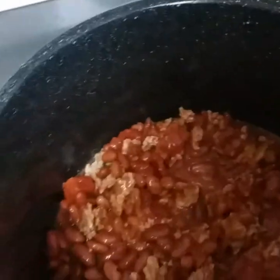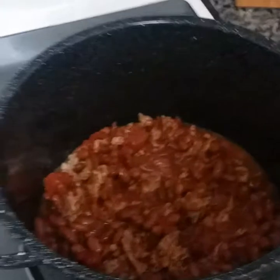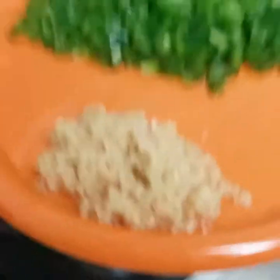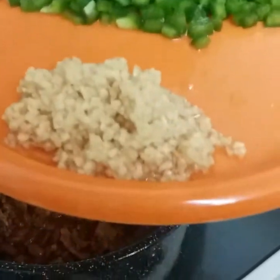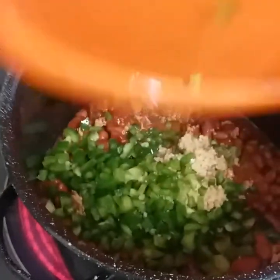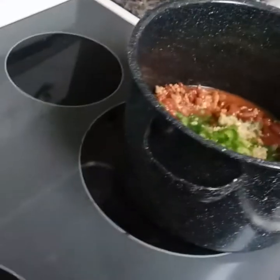Like I said, everything I put in here you can put in as much as you would like — it's all to taste. Now I've got two tablespoons of granulated garlic and three green peppers. Go ahead and get them all in there and get it all mixed up.